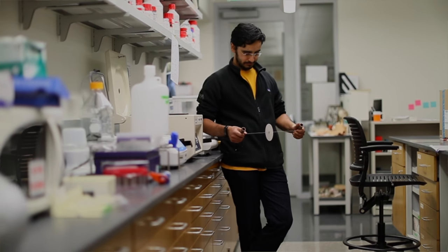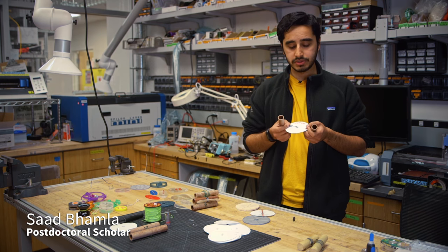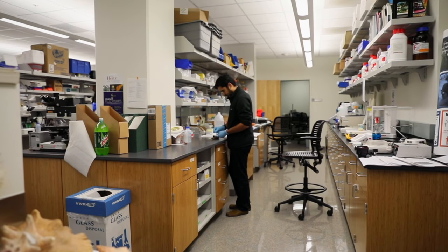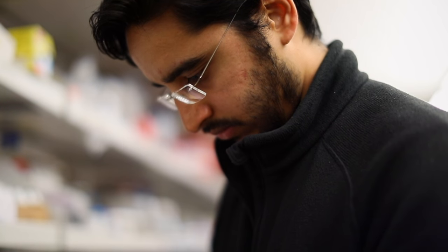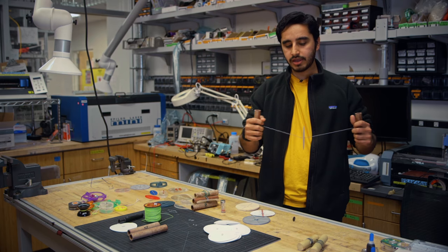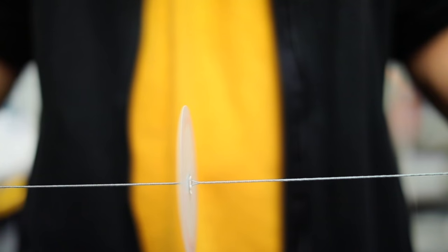We call it a paperfuge. It's essentially a piece of paper, and we put in small holders for capillaries that we can fill with blood. We have standard string, and we take two pieces of either PVC pipe or wooden handles, and then you just pull on it gently. As you spin, the disc is rotating back and forth in an oscillatory fashion — there's a moment when the disc is stationary, and then it starts to unwind and go in the other direction as you apply a force.